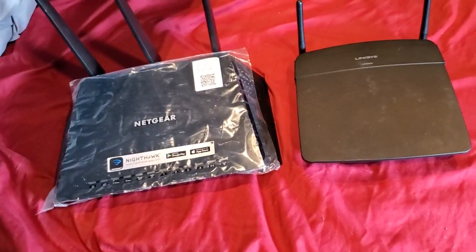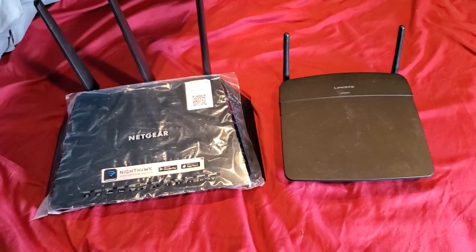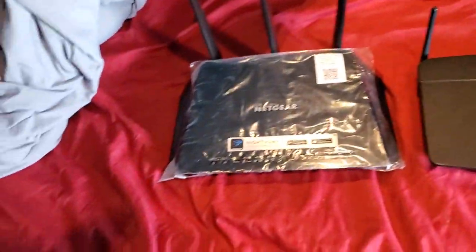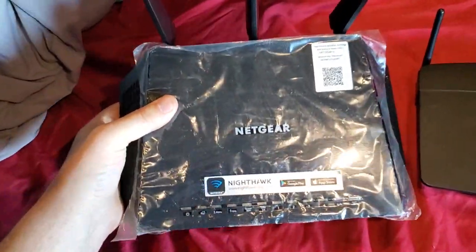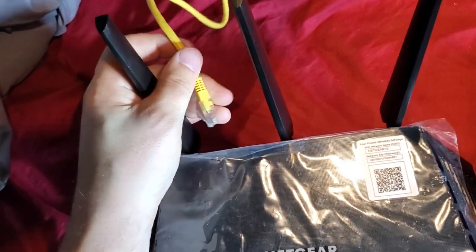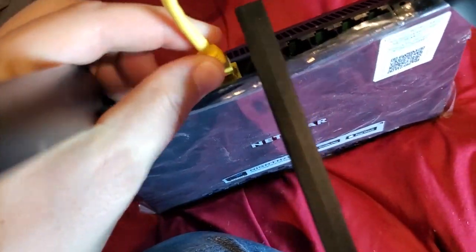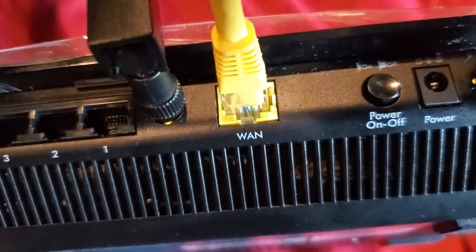If you have two routers in your house, it's very important how you connect them — where you plug in the cables is basically what's going to give you a NAT issue or not. Let's say you have one router in your living room or home office. This is the router you plug into your modem — your main router where you get your internet from. I'm going to pretend this yellow cable is going to my modem. The modem plugs into this WAN port, that's the internet port. On this router it's labeled WAN, it's a yellow port and it's a different color than the rest, and it's also labeled differently. That's how you know that's where your modem or internet connection gets plugged into.